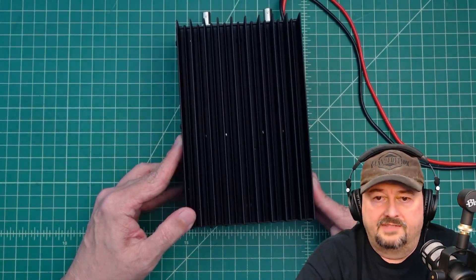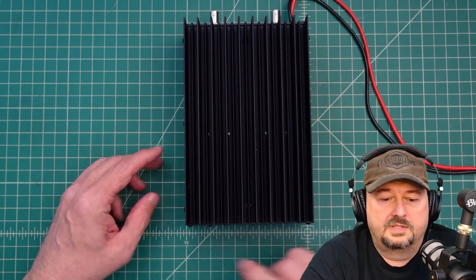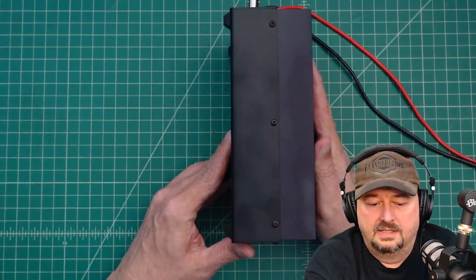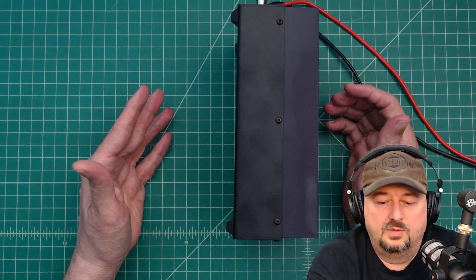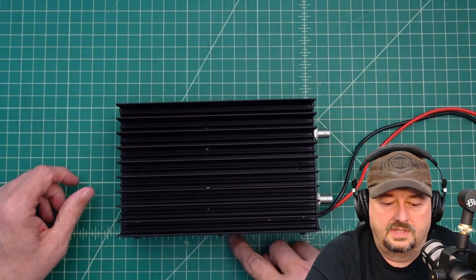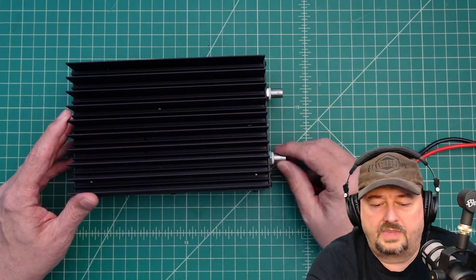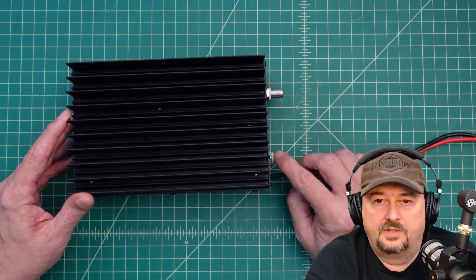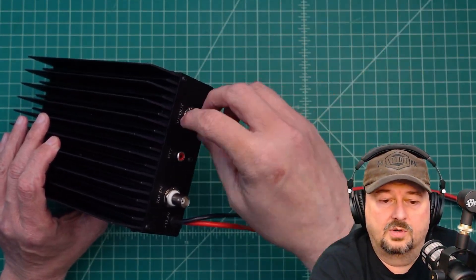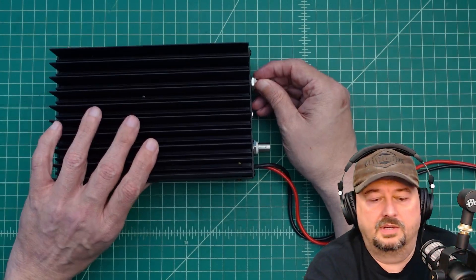Let's take a quick look at the size. It is about 4 and 3 quarters inches wide, about 2 and 3 quarters to 3 inches tall, and around 7 and 3 quarters inches deep if you count the BNC connectors. I would typically use a BNC cable or an adapter with an SO239 plug on the end so my coaxial cable can connect to it.